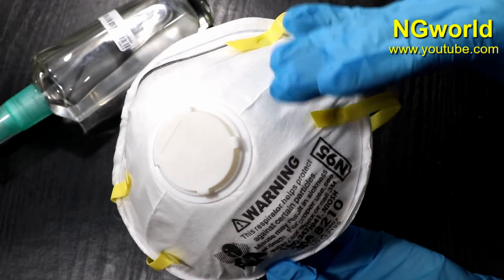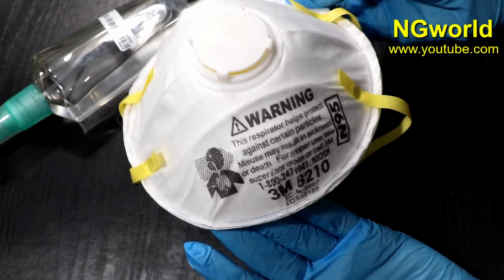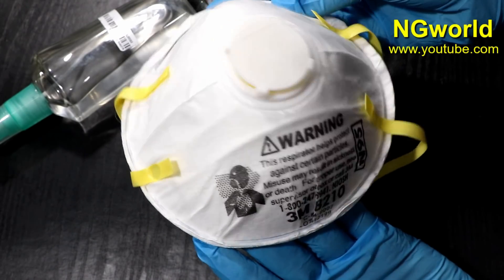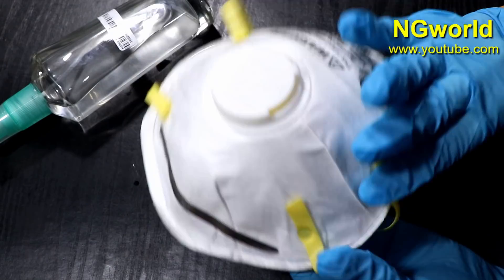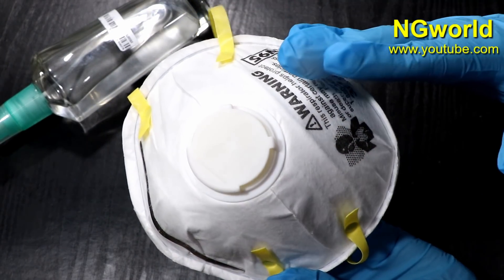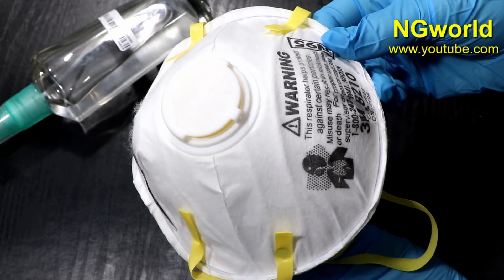The next thing is the mask and how to use it properly. If you're not in a crowded place, keep a distance of about two meters from other people. Try never to touch your nose, eyes, or mouth — this is how the virus is transmitted. Use the mask properly and do not overuse it, that way you will avoid touching your face.